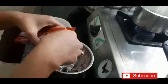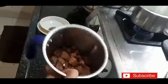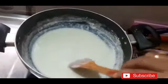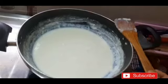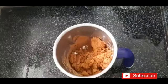Now add some biscuits broken into small pieces and mix them in. Add the biscuits and mix everything together. Boil the condensed milk mixture and keep mixing it up well.